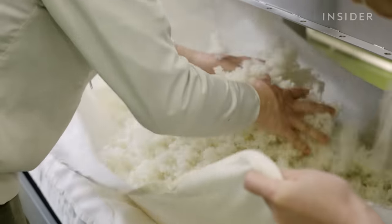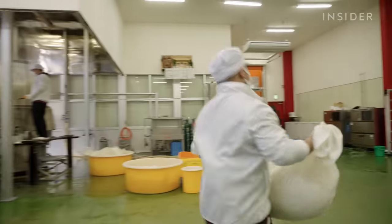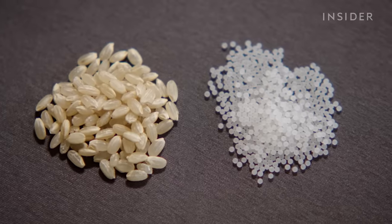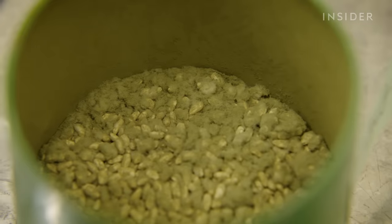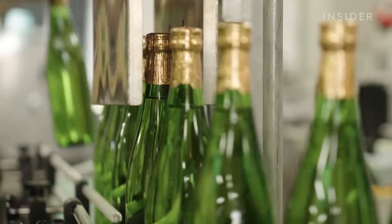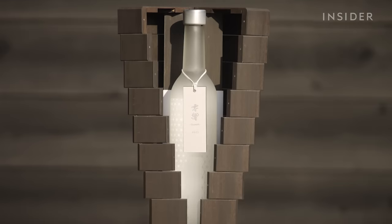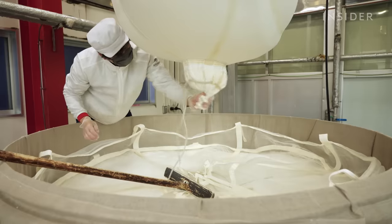To make sake, you need a lot of rice. Brewers polish rice into pristine, pearl-like grains and combine it with koji mould to craft the perfect flavour. You can buy a bottle of sake for less than $10, but the most expensive version of the highest grade, called Junmai Dai Ginjo, can cost almost $10,000.